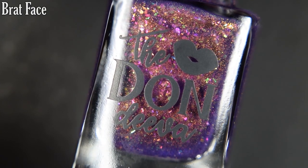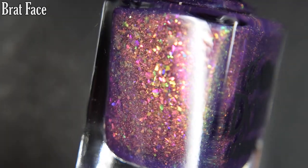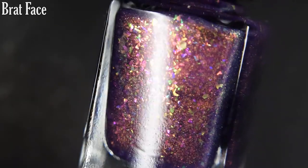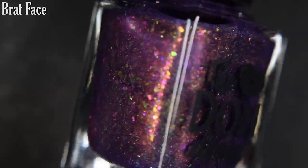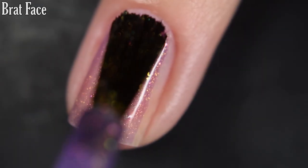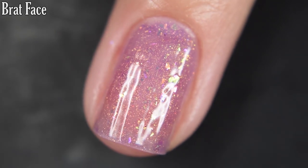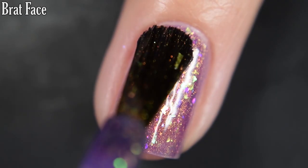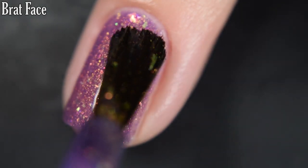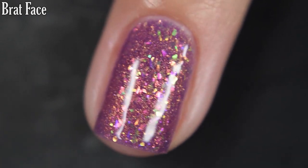Next up we have Brat Face, and this is described as an iris base with a huge helping of shifty flakes and a heaping pile of original Unicorn Pea for green to gold shifts. Here's our first coat of Brat Face. This one is so beautiful — the flakes that are in here stand out so well. No running, pulling, or staining on this one. You are definitely going to want top coat; it is going to dry on the dull side and with some texture, but removal on this one is easy. So there's two coats.